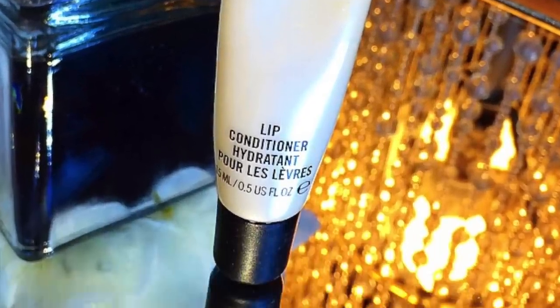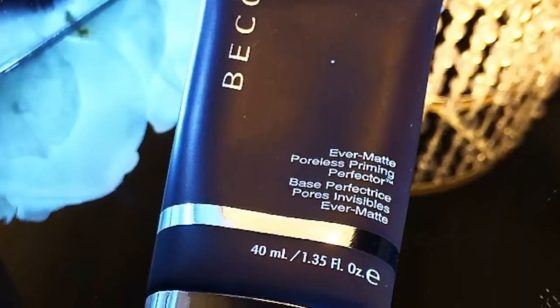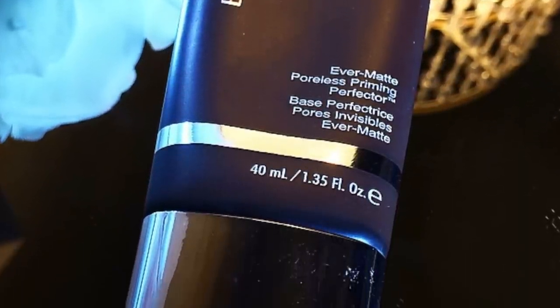I used my MAC lip conditioner just to prep my lips, to make sure they're nice and juicy and moisturized for my makeup. My primer is the Becca Evermatte Poreless Perfecting Primer — the full name will be down in the description.